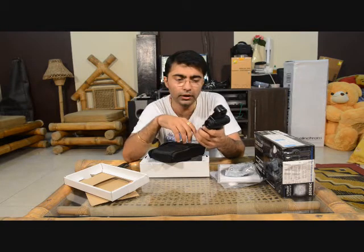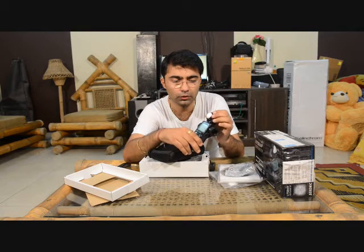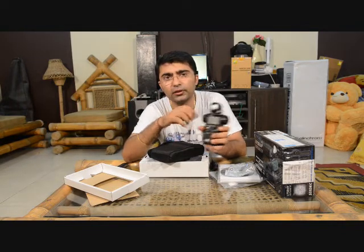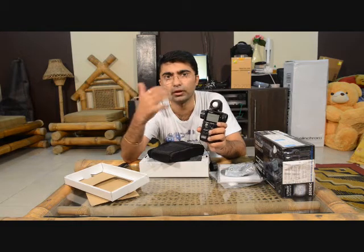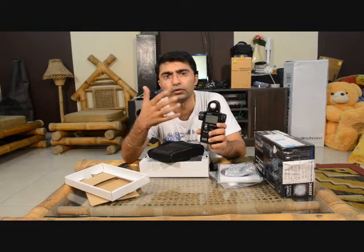The reflected light meter is present in every DSLR — it measures the light falling on the subject and being reflected back to the camera. But the incident meter is something you only get in dedicated light meters. Incident light is very important because with reflected light, the camera can get fooled by varying light sources. With the incident mode, you measure directly from the main light source in the environment and get a correct reading.